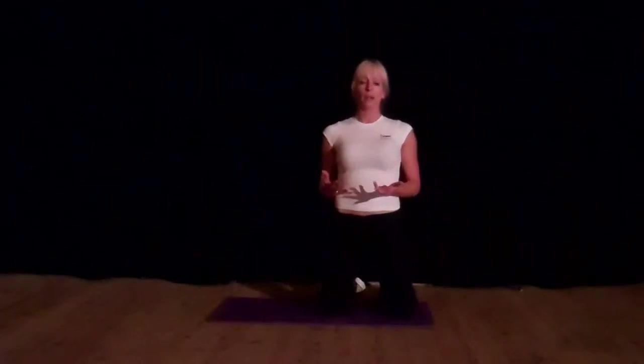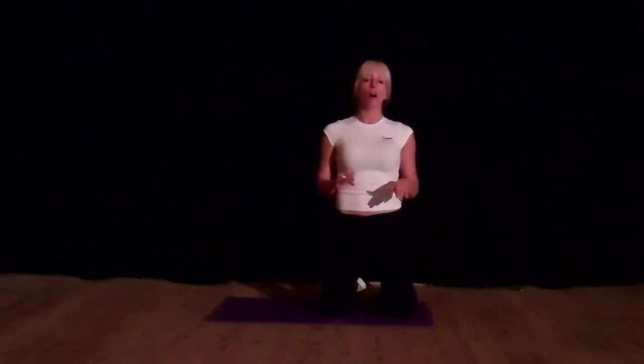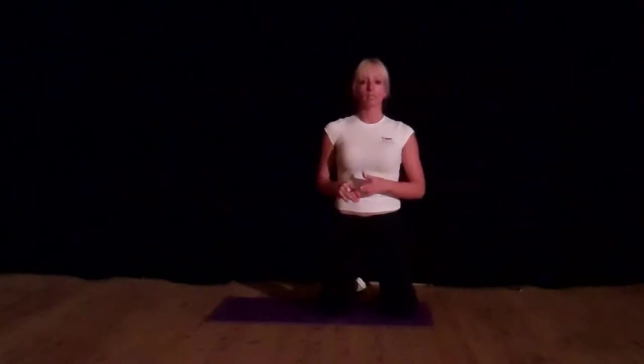This exercise is a regular press-up. Some of you will have done these before, but I'm going to teach them to you because I often see them performed incorrectly. So whatever level you are, hopefully you'll learn something from this demo.